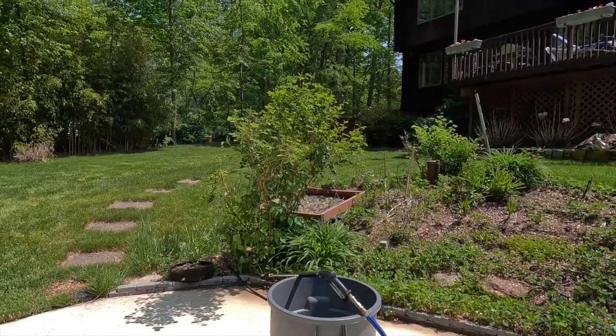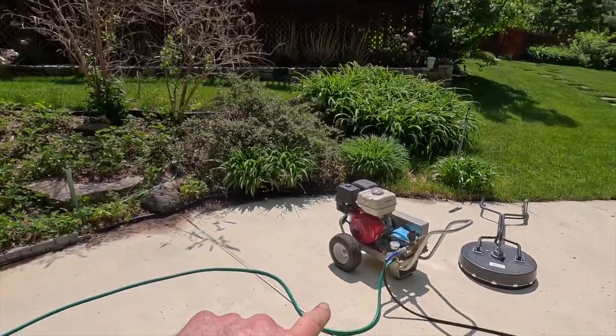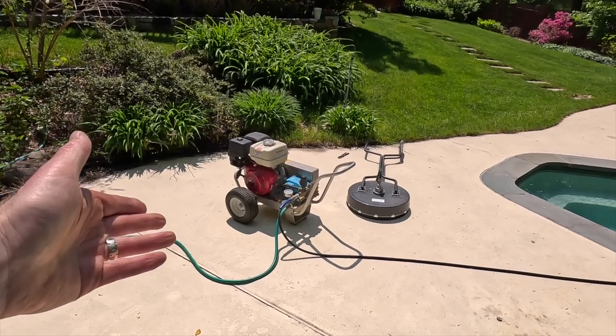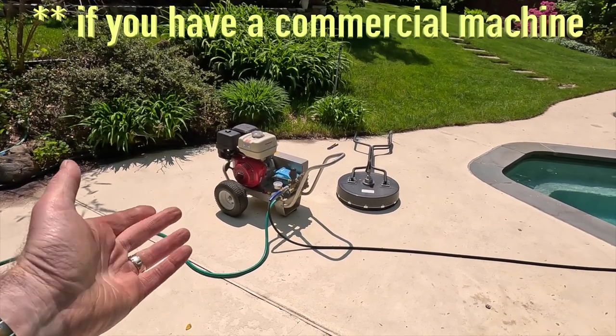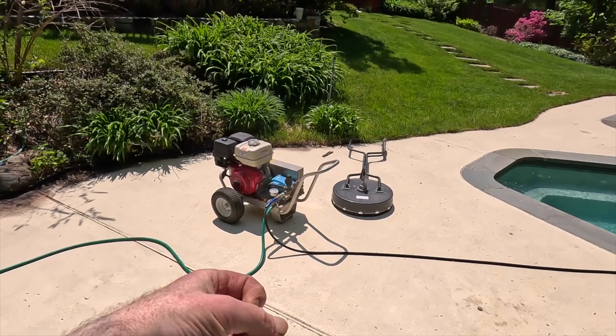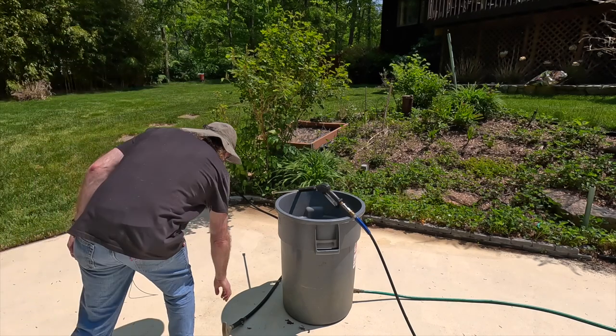Instead of running the power washer hose from the hose bib directly to the power washer — if it can only deliver two gallons per minute but the pump is putting out four, five, or six gallons per minute — it's going to starve for water. It's going to lose prime and gain prime and lose prime and gain prime. It's not going to work properly.